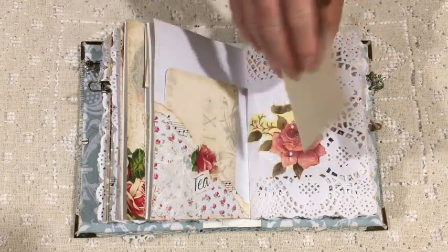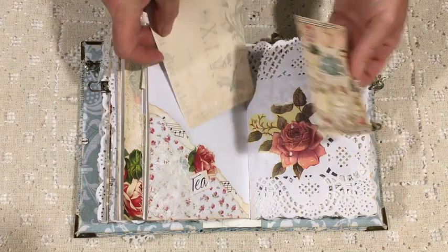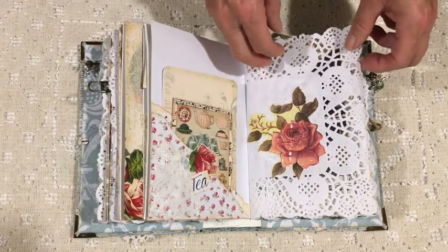Again a little card that I've layered, and this one's made from scrap pieces from the kit. That top one is a card that comes in the kit and I've just added by layering.